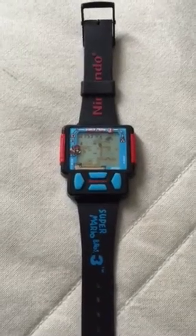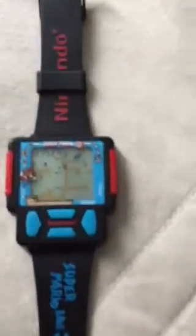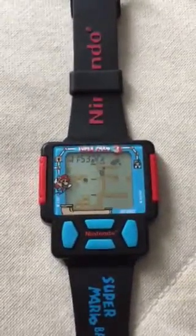This is a Nintendo Super Mario Bros. 3 Authentic Watch from the 1990s. It's dated as being from 1990.